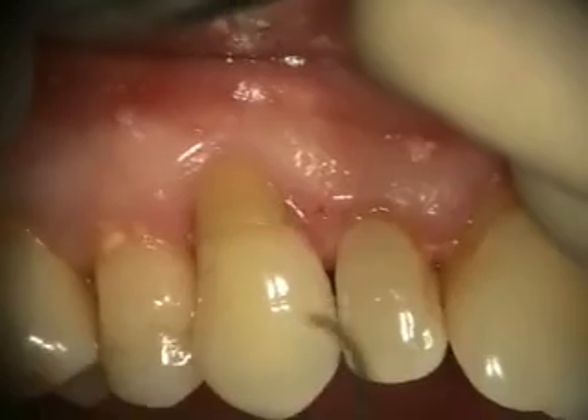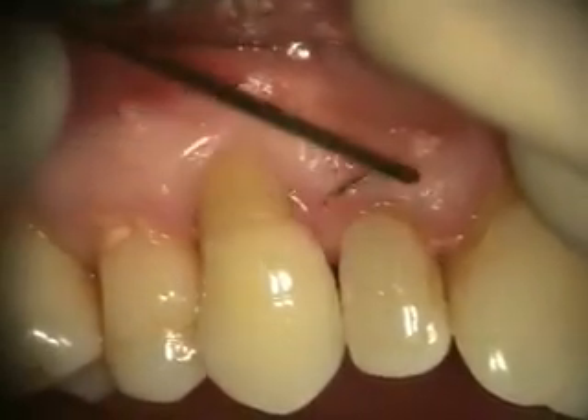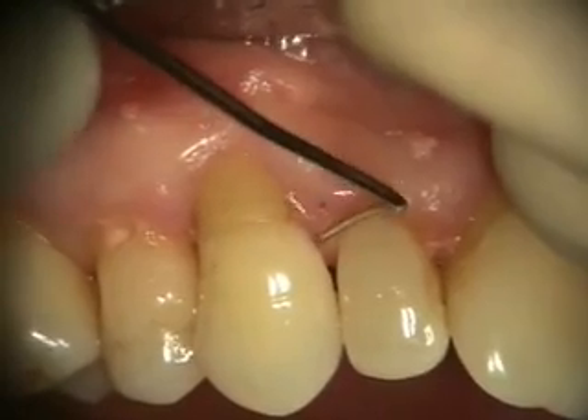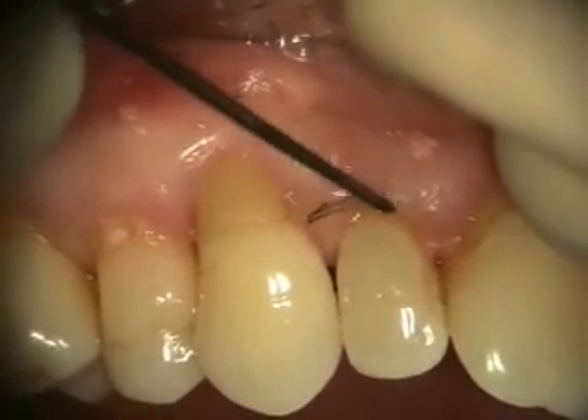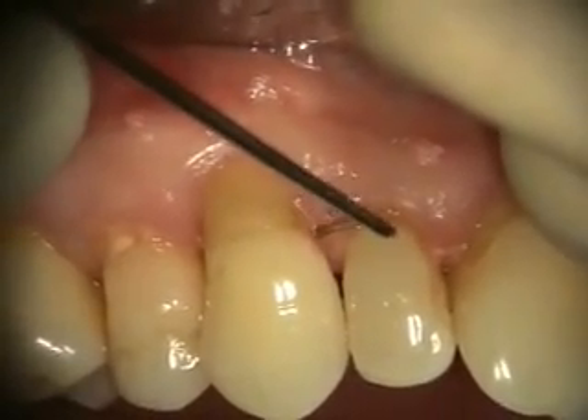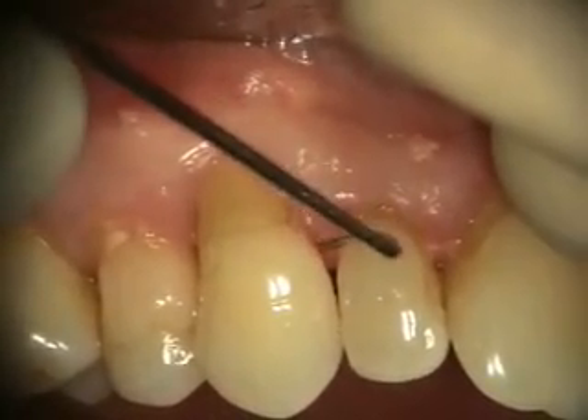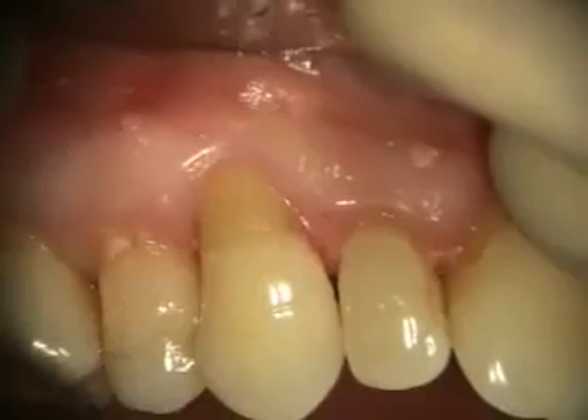Today we're doing a Geristore repair. There are some root resorption areas on the mesial of number six, and you can see where it's going in. I'm going to have to reflect the flap and expose this area through the Geristore repair, and I'll suture it back.